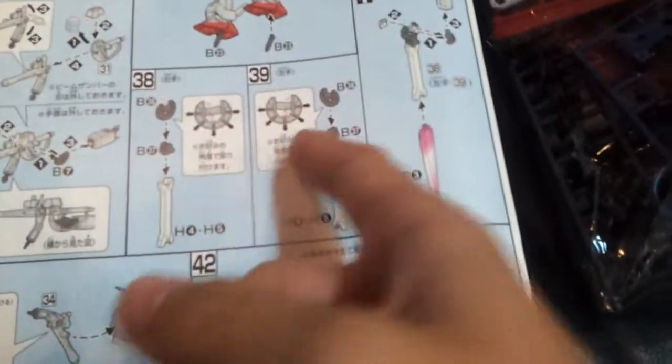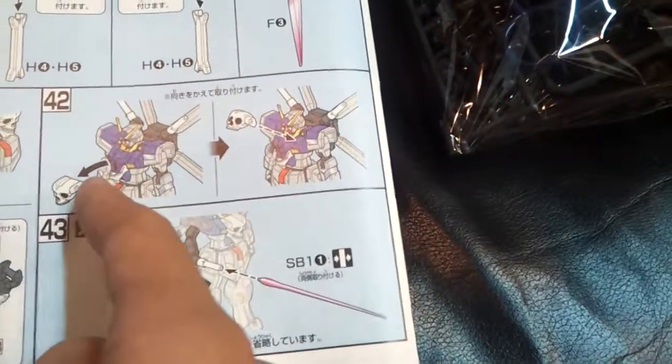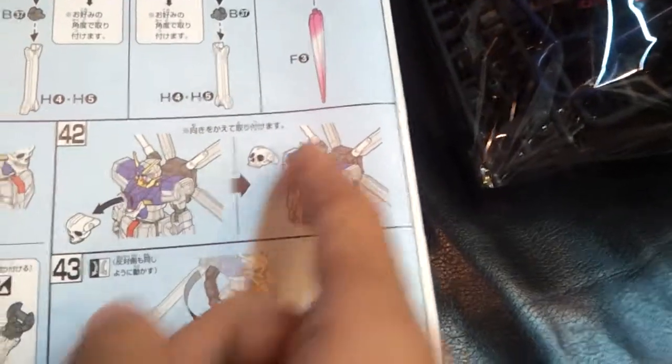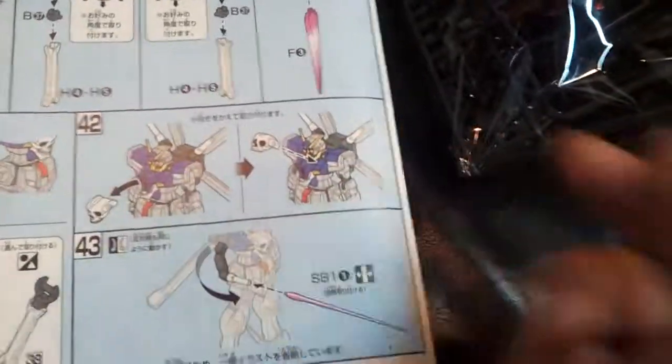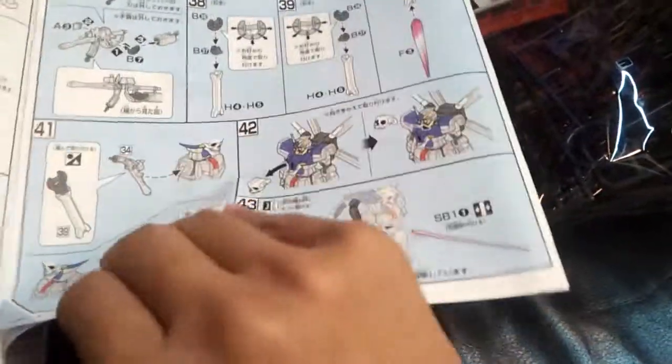And the VT daggers, the crossbow rifles. And how you can mount these. They tell you to swap parts from the skull into the open mode, but I'm gonna try just opening it. And how to use the beam saber guns.